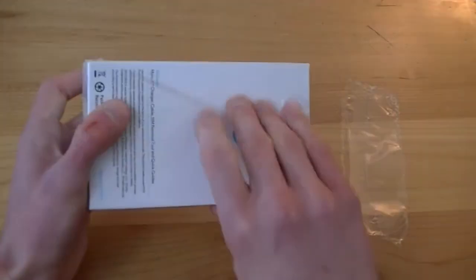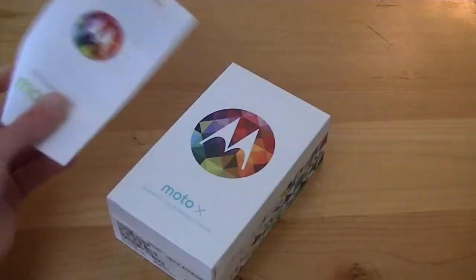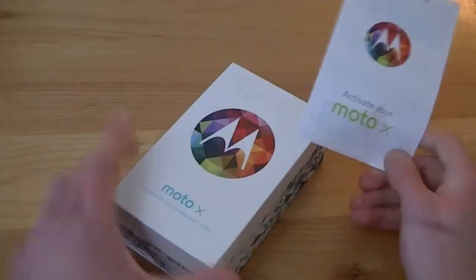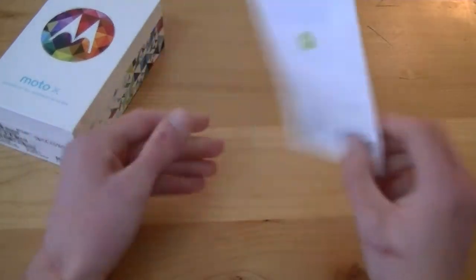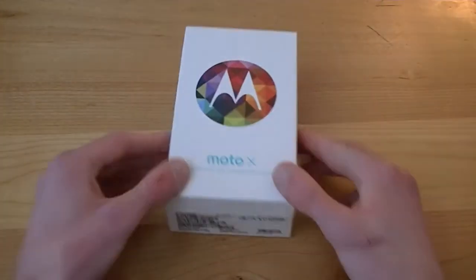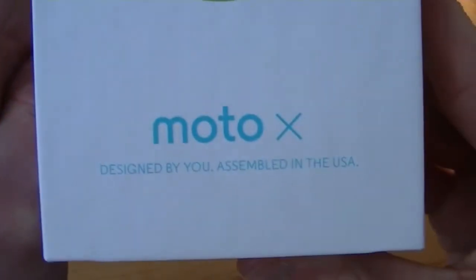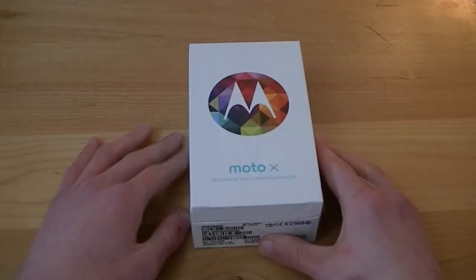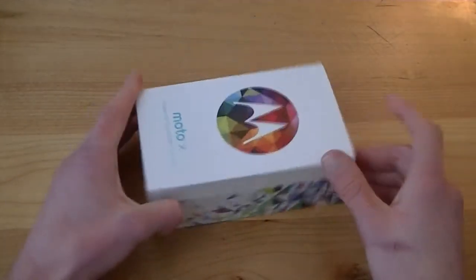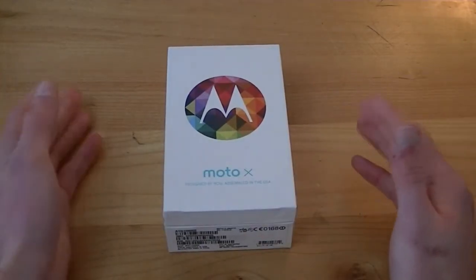Pulling the plastic off — nice and easy. Did not cut a limb off, so it's always a win. That was actually a pamphlet. There's the front of the box — very nice — with a little Moto Maker instruction manual to help you get started. Here is the actual front of the box: 'Moto X, designed by you, assembled in the USA.' Motorola is really touting that, and they really should because it's a great selling point.